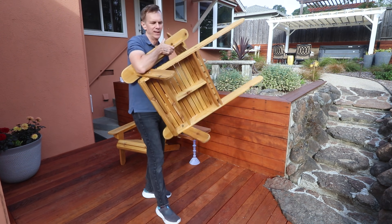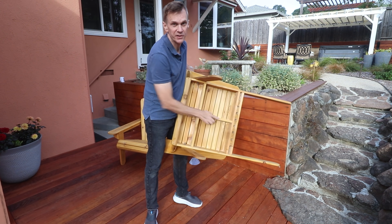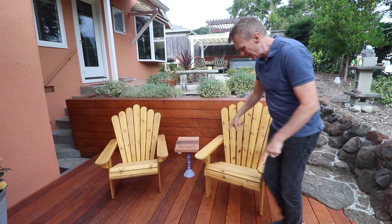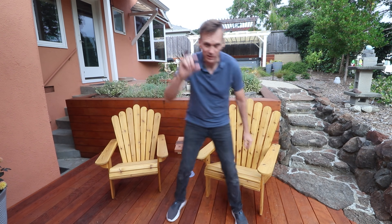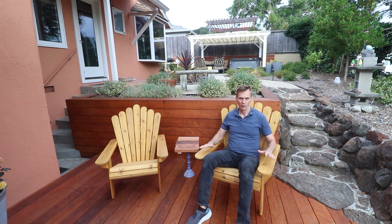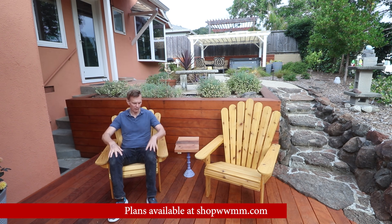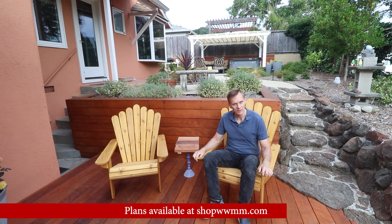I did end up making a second one. On the bottom of each chair I added a center brace, which is also reflected in the plans. The second one I made slightly bigger — about two inches wider and a little bit higher. At six foot one, this larger one fits me perfectly; the standard-size one is probably better for most people, but for me it feels like I'm a little too low and my legs are too high. If you'd like to build one or both of these, I've got plans over at shopwwmm.com.